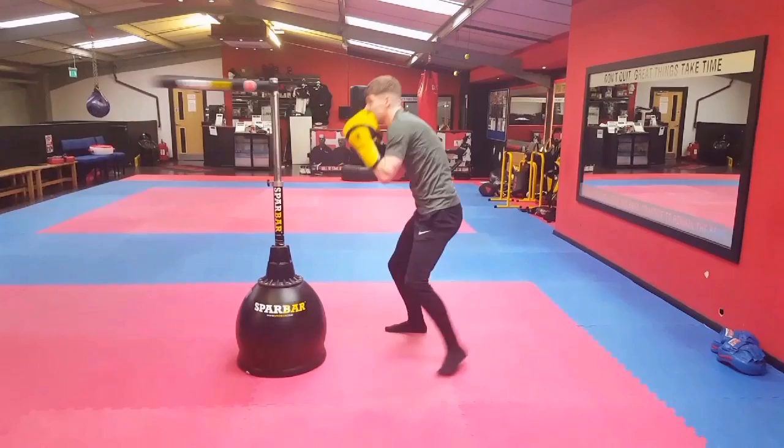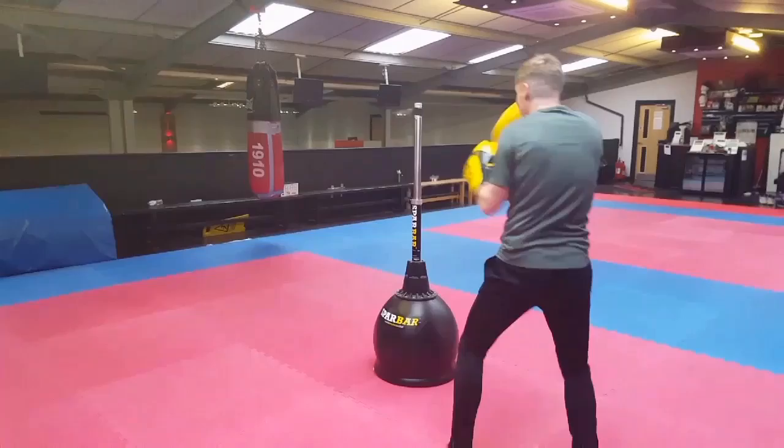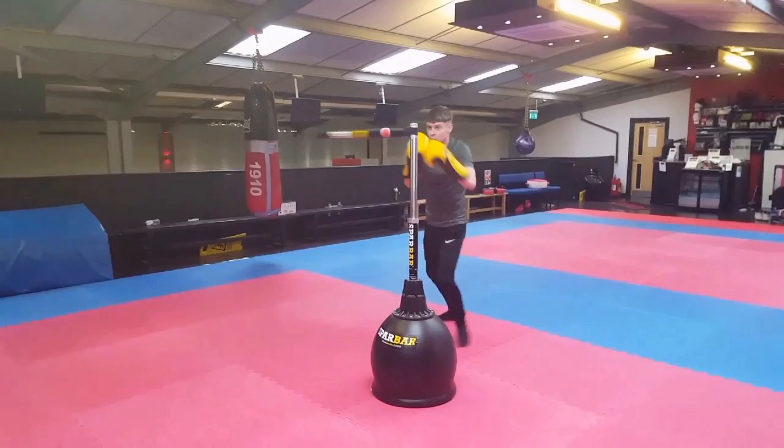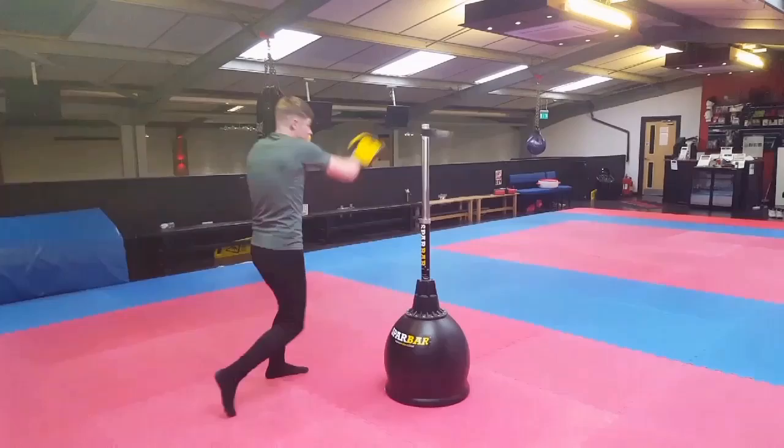You'll have seen these drills on the channel before if you have a look through. But you can see here how it filters in and fits together with kind of freestyling. On this last section, Chris is just working whatever he wants — you'll see him double up his jab, follow with the cross, he's going to roll right, roll left, he's working all the way around the spa bar and just playing with it.